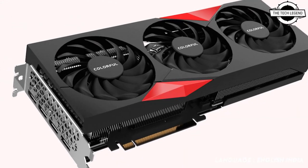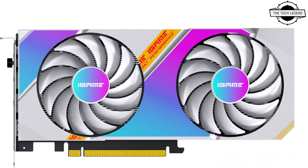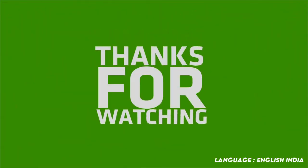The RTX 3050 Ultra W DUO features Colorful's signature One-Key Overclock button that's conveniently located on the rear I/O for a quick and easy performance boost.